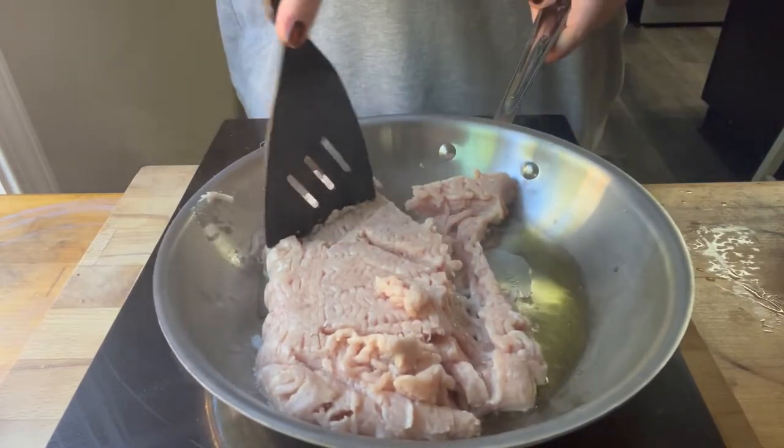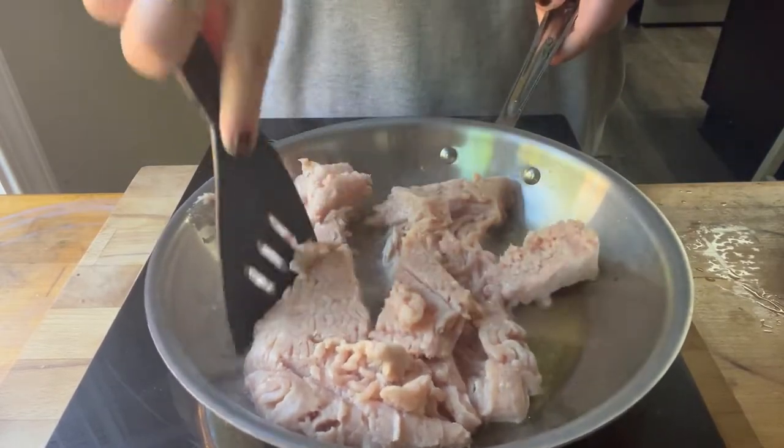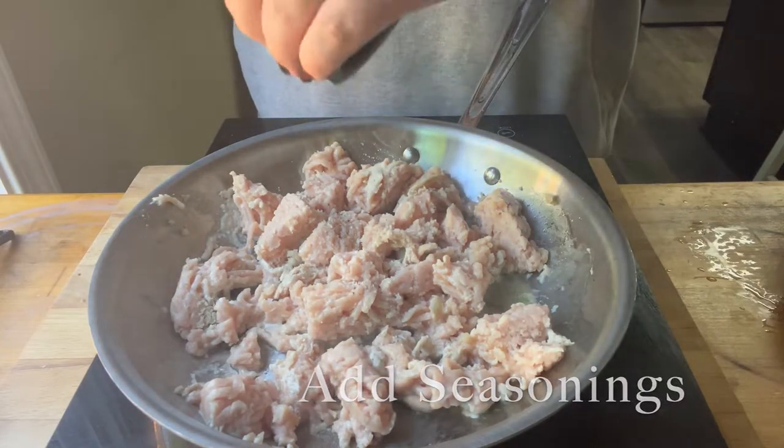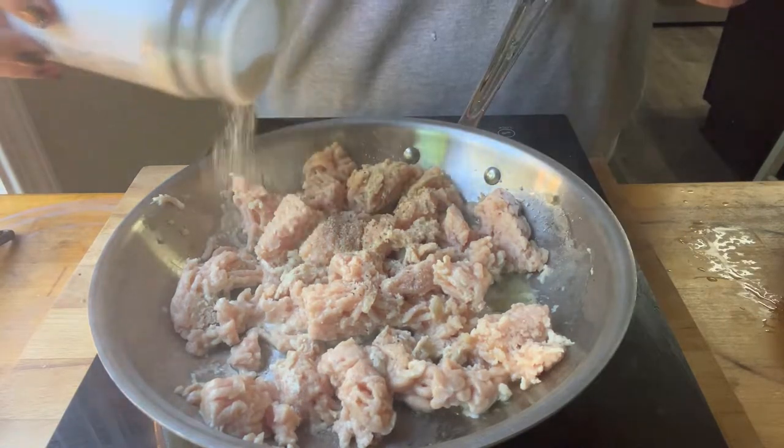So you just put it in the pan. Mine was a little bit frozen. You want to make sure that yours is not completely frozen, but if it is just a tiny bit frozen like mine was, that's fine.